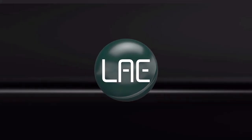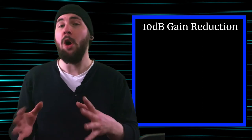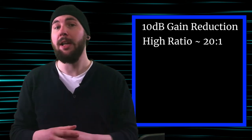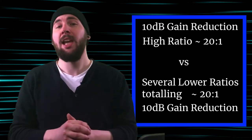In this test, you'll get two choices. Both will have around 10 dB of gain reduction — one with a high ratio of 20 to one, and the other has the same amount of gain reduction spread across multiple compressors.